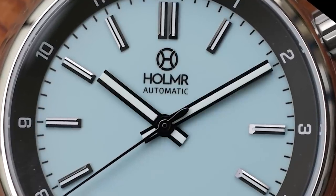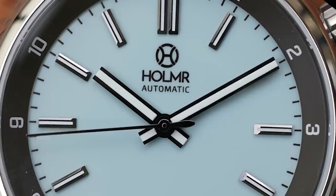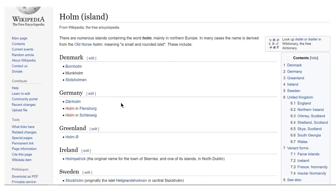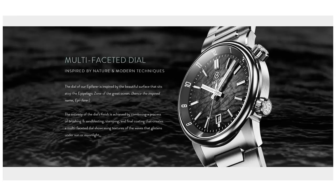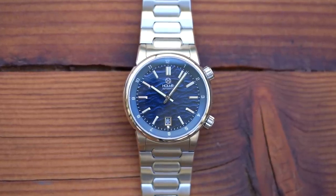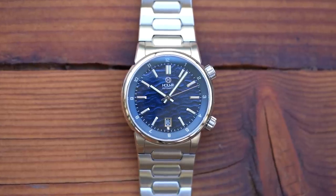The name Holmere comes from Old Norse, meaning a small and rounded island — there are many to be found off the coasts of Denmark, Germany, Sweden, and of course Scotland. The model name Epi-Farer refers to the Epipelagic Zone, roughly the first 200 metres of ocean depth. So we're starting off with a maritime theme, and you'll see that pop up again and again, including most strikingly on the dial of the watch.